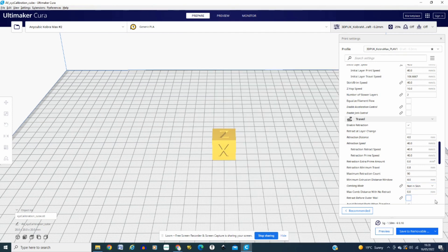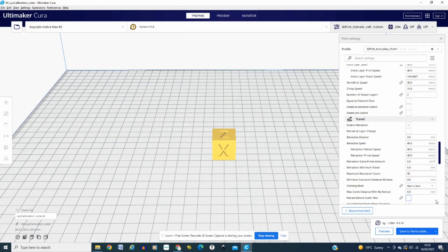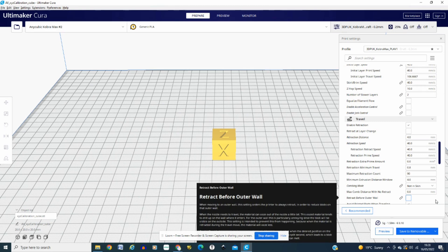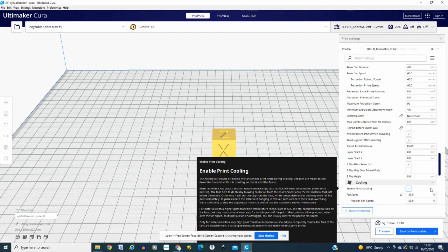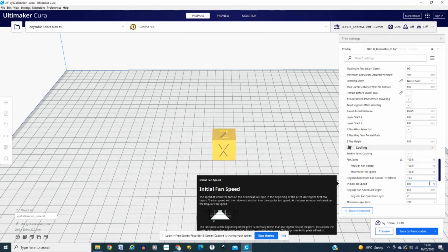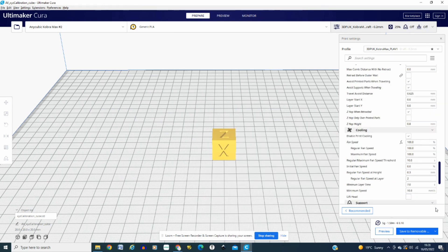My retraction distance is 4 millimeters and retraction speed is 40 millimeters per second. Also, the avoid distance is 0.625mm. You can get all these details — just request it via my Linktree. I'm happy to share my profile, no issues at all. It works for me; it might not necessarily work for you, but it's certainly a good baseline, and as I said, Studio Zombie did the same for me.